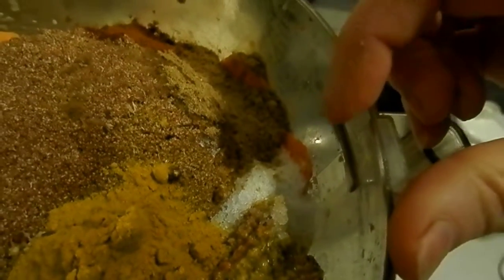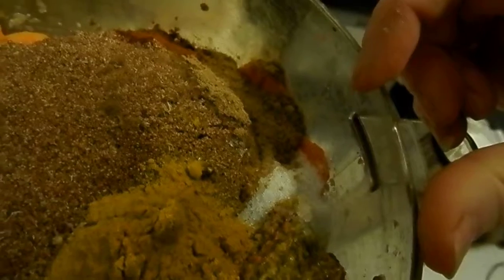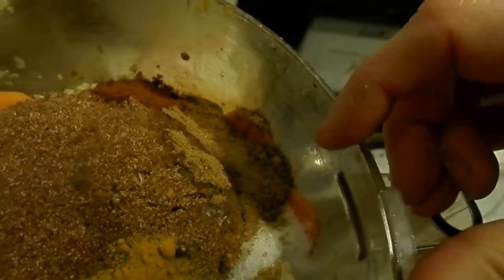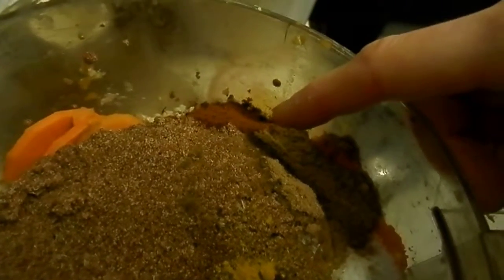There's mustard — I used maybe a little too much of that too. Sea salt — I would say about a teaspoon in there. And cumin — maybe not enough for my taste, I really like the stuff. And then ancho chili powder.